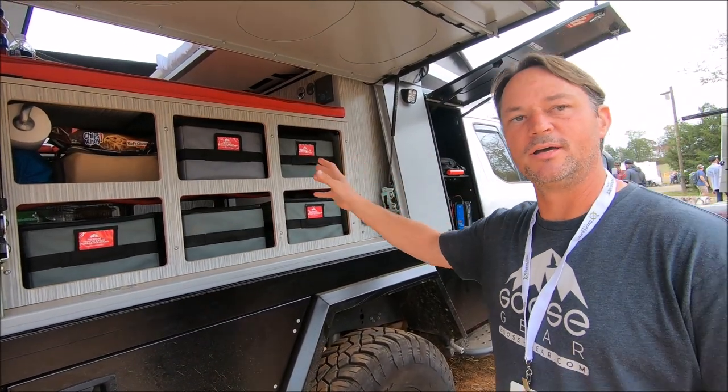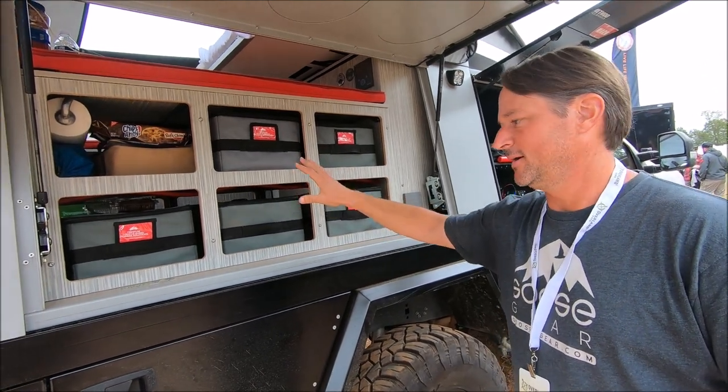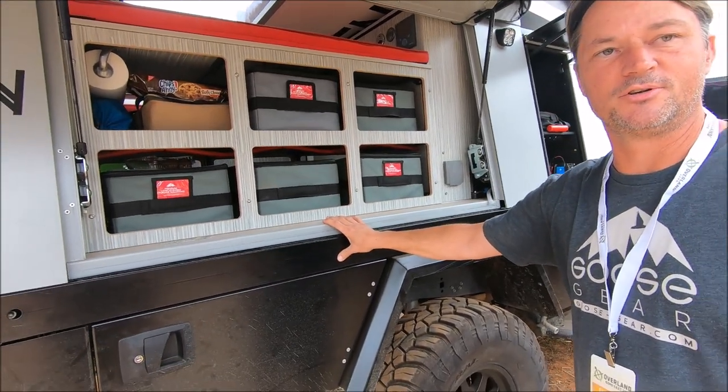We did all the electrical, water heating, plumbing, all that kind of stuff, interior cabinetry, and just put it on this beautiful 5010 German-made camper.